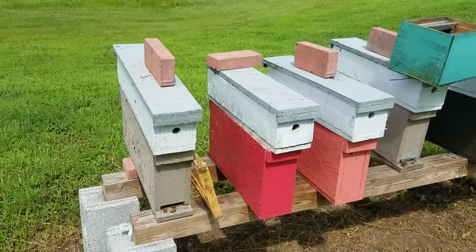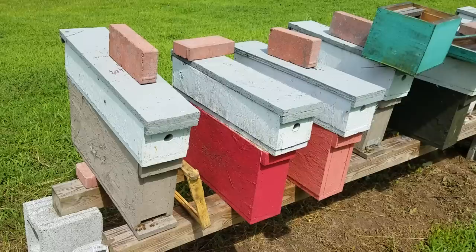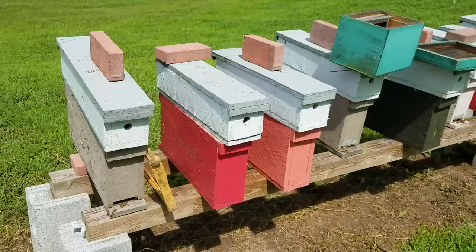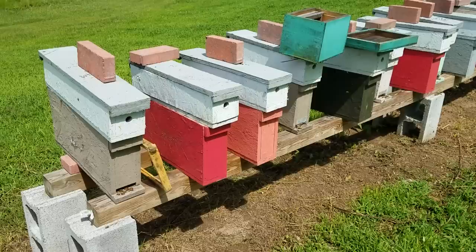Don't forget we still have queens available, probably all the way through November. We pull them once a week, and if someone buys 20 or 30 at a time and we don't have any that week, we'll have them the following week. You can go directly to our website and buy queens at barnyardbees.com.